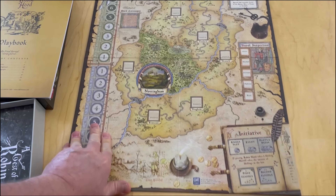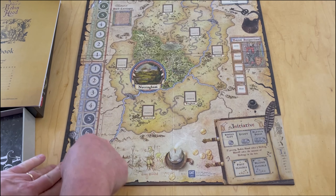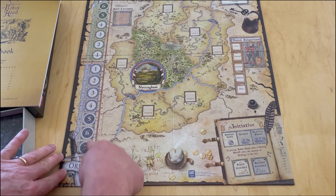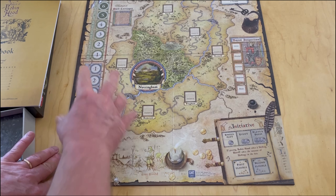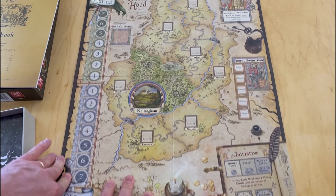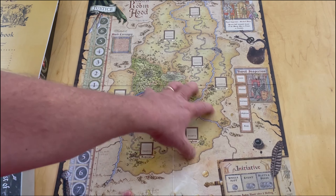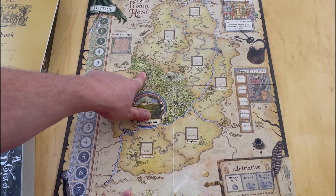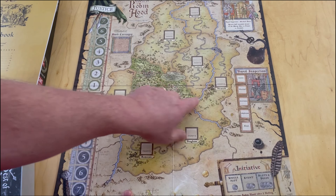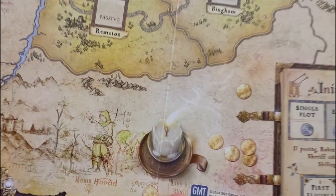You can see the scoring tracks for Justice and Order. I assume the Sheriff is trying to keep order - this is his track, his winning victory points - and then Justice is for the Merry Men and Robin Hood. You can see Nottingham is the main central part here, surrounded by different territories. There's Sherwood Forest, the shire, and actually something called Southwell Forest. The different areas are very clearly marked, and the detail on this board is just phenomenal.